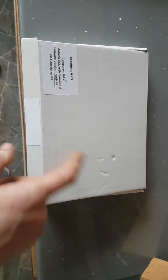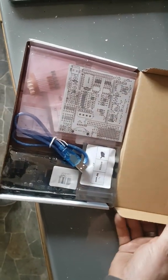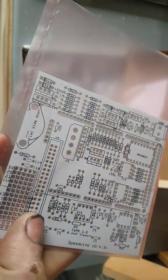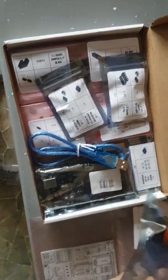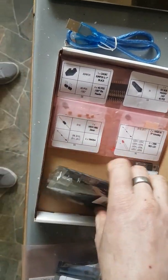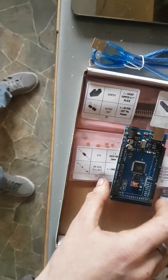So with that in mind, in this box — which is a very thin, small box, doesn't look like much — this is my new ECU. It doesn't look much like an ECU at the moment because this is the printed circuit board. I've basically got to build my own ECU from scratch. All the components to make it work are in here: different electrical bits and bobs, resistors, LEDs, loads of different odds and sods.